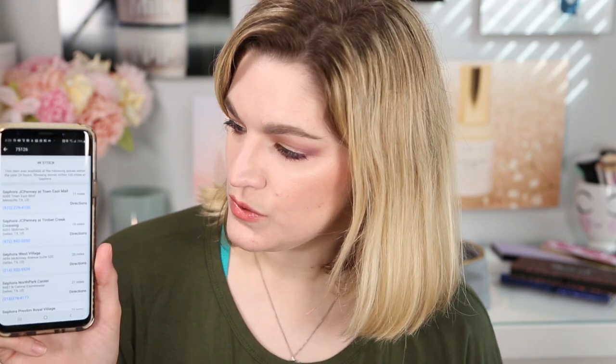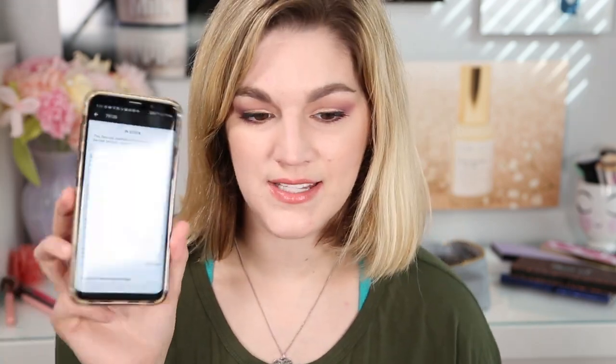Alright guys, that wraps up this review. I hope it was helpful for you. I know it is still currently on sale for $12.50 while I'm filming this. It's been out of stock on their website but I found one in store. If you go to the site and click on it and find in-store, it will tell you where it's in stock — they still have some at a store close to me. I hope you enjoyed this video. If you did please give it a thumbs up, and if you haven't already and you want to see future videos, hit that subscribe button. I'll see you guys next time — stay gorgeous!